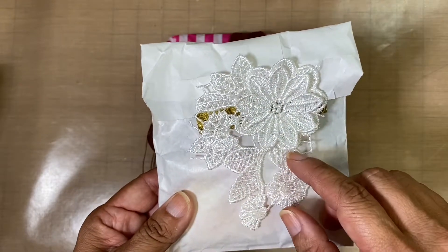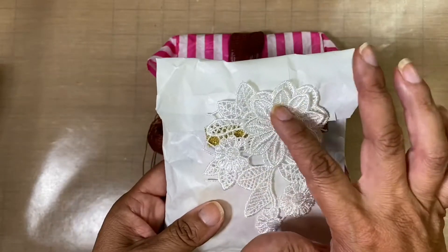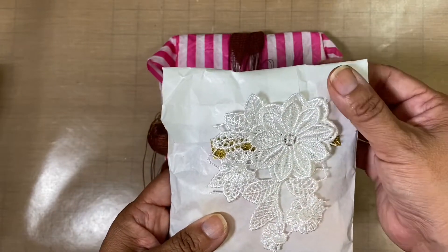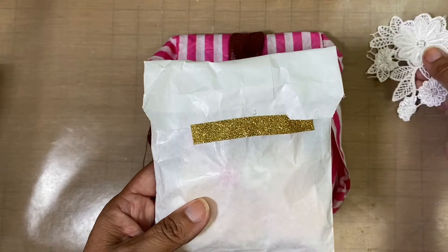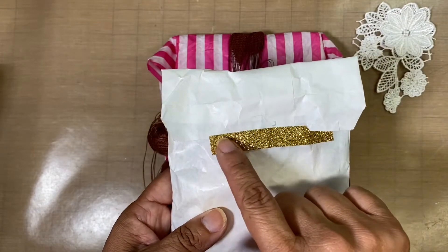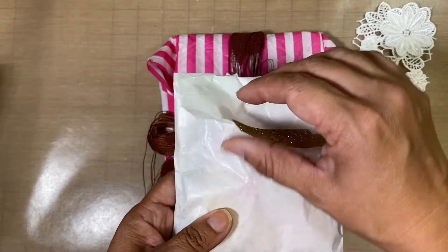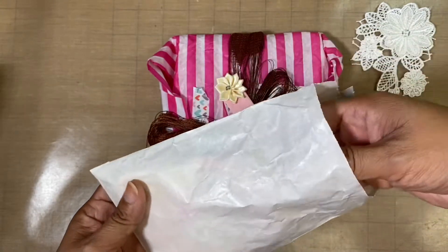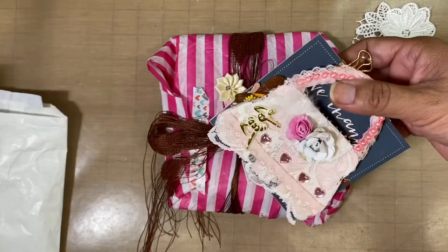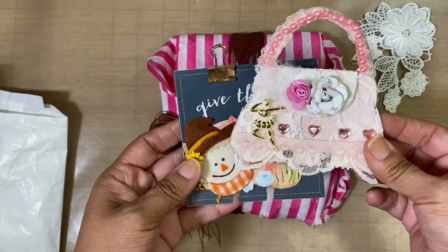She's got this really pretty applique on the front and there's nothing on the back, so it's just the front decoration. I like how she put that on the front of the package where you open it up. She used some gold washi tape to close the bag — I love gold washi tape, it's going to get reused!